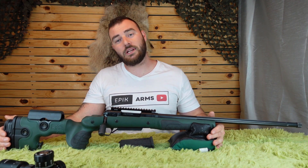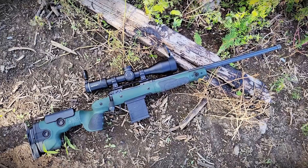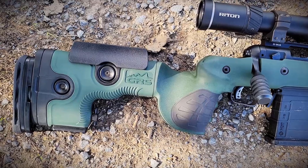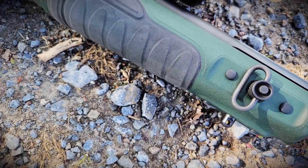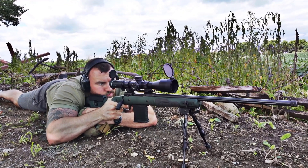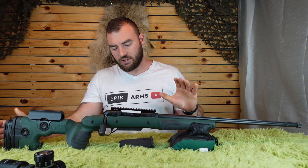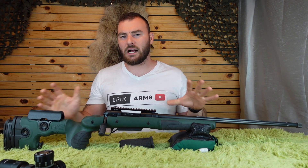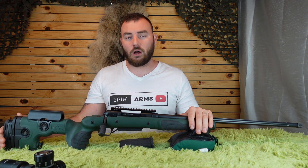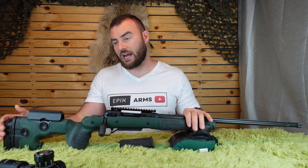Welcome back to Epic Arms. Today we're going to be reviewing the GRS Bifrost. The GRS Bifrost is a more affordable option in terms of stock replacement for a long-range rifle or a hunting rifle — that's pretty much the target demographic for this chassis.